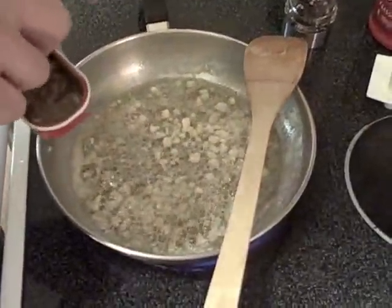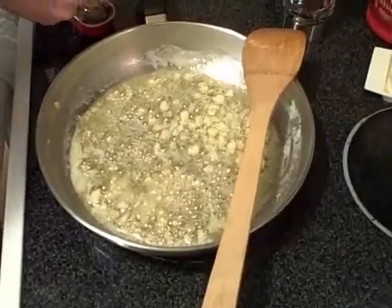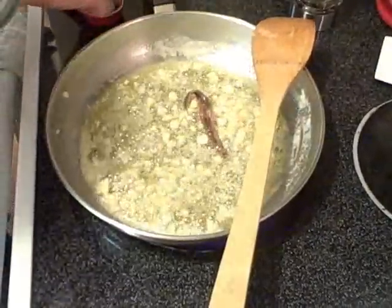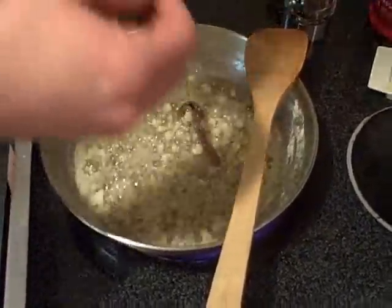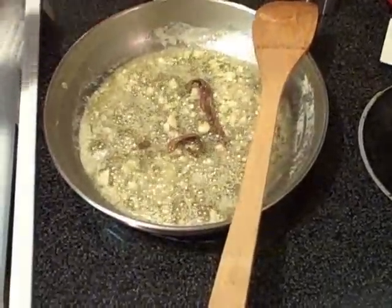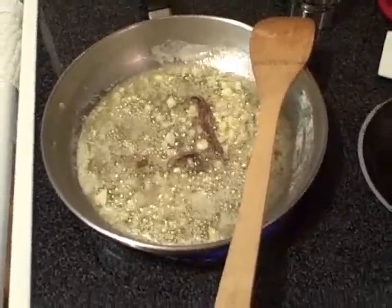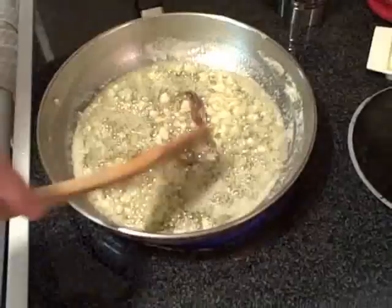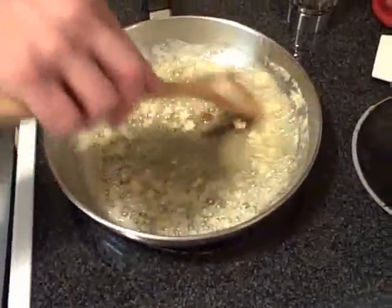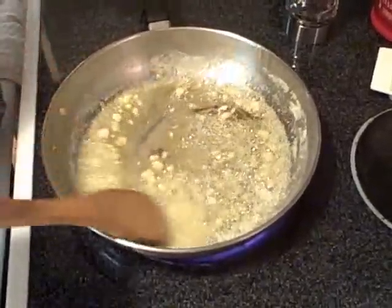After about a minute, I'm going to go ahead and add the anchovies. Now they came with capers — I'm going to pull those out, I'm not going to use the capers. We're not putting in a whole can, just two anchovies. The most surprising thing is these anchovies actually completely dissolve into this butter-garlic mix here.